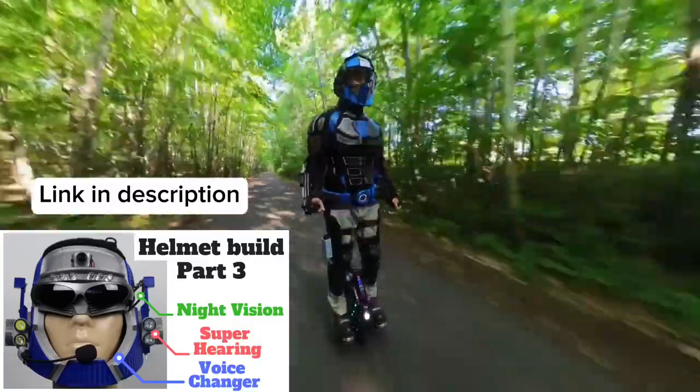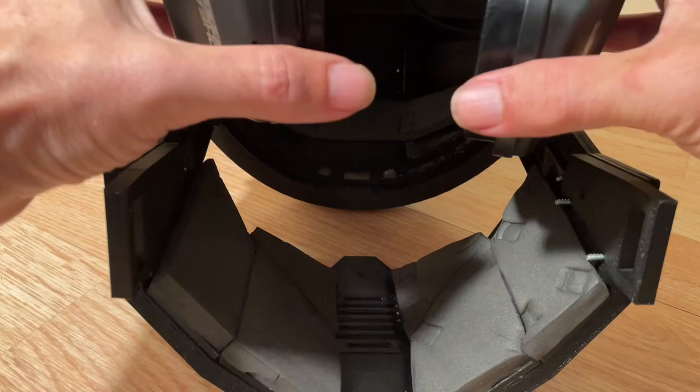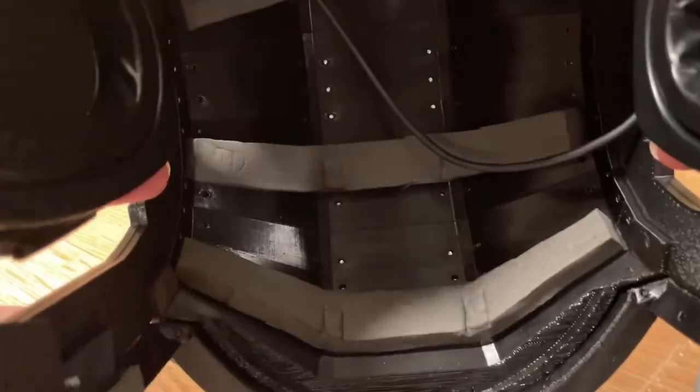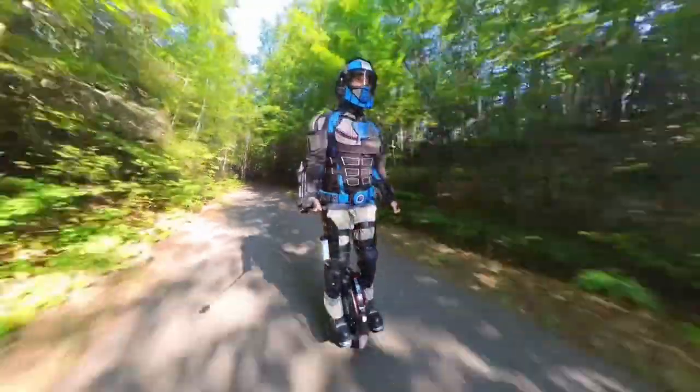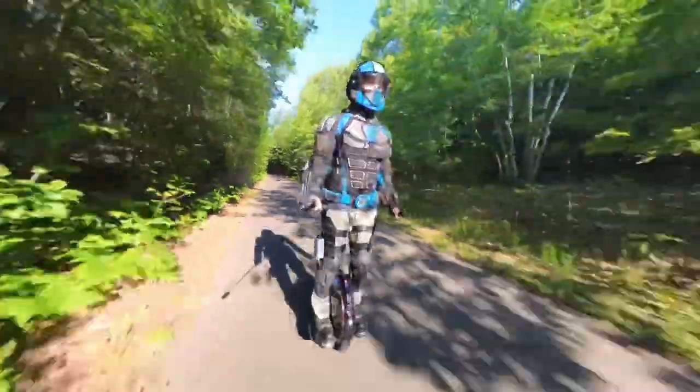The helmet also needs to be padded to provide trauma protection and to have the capability of being somewhat bulletproof. It also needs to stay cool in hot weather and have good airflow. Lastly, the helmet needs to be easy to modify and repair in sections without having to start over from scratch.